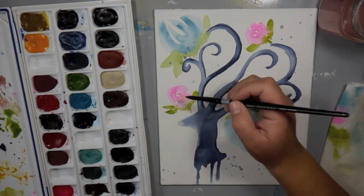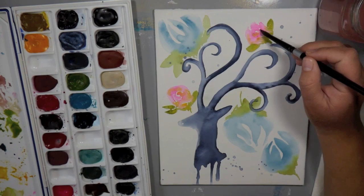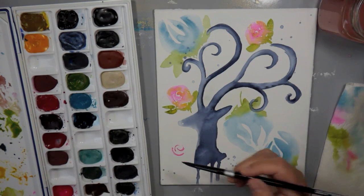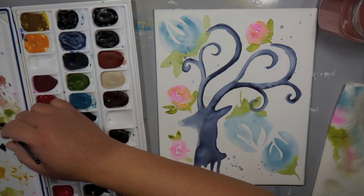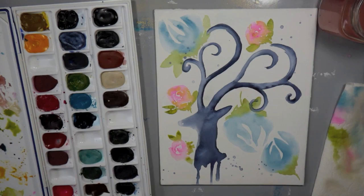Then I take a clean wash of water and blend it all out. You could certainly do the same thing with wet on wet to make abstract florals. Maybe I'll do another video if you guys are interested in seeing that technique — I'd love to do that for you, just let me know.